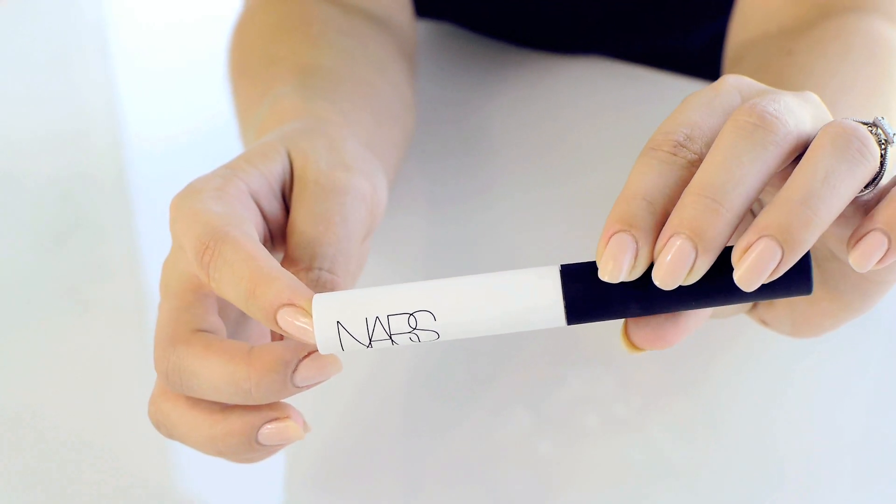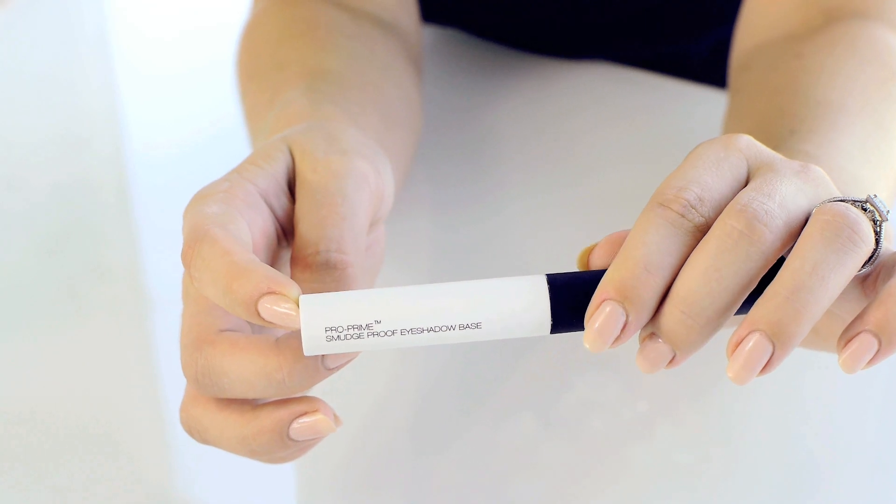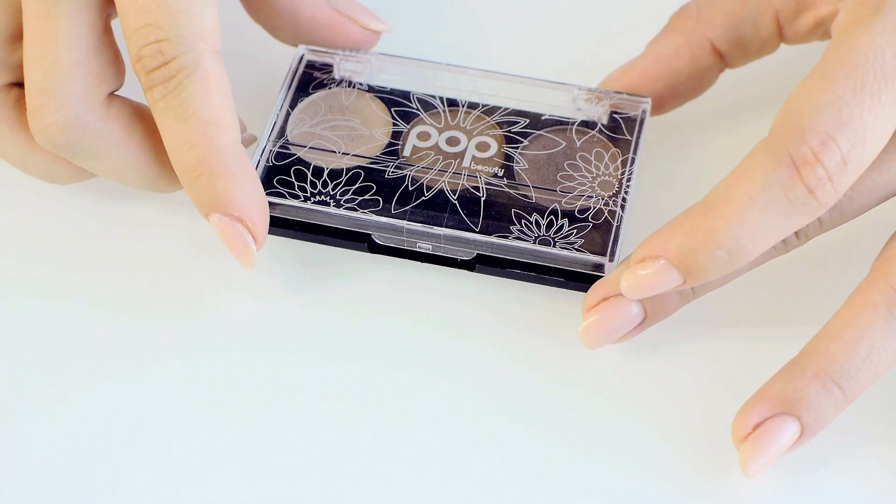The next step I always do is prime my eyelids because my eyeshadow stays put all day long. It doesn't crease on me and it just makes the eyeshadow last much longer.